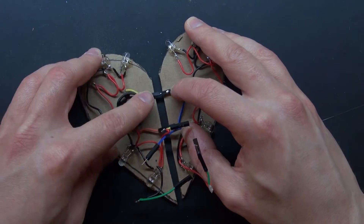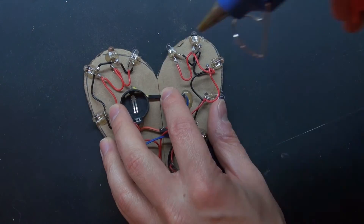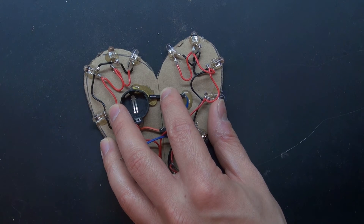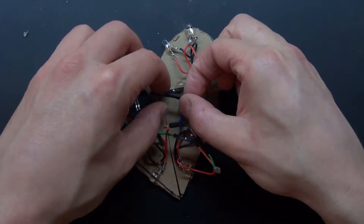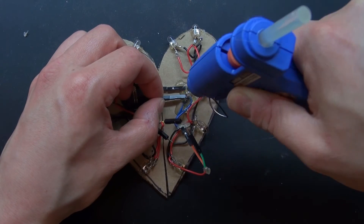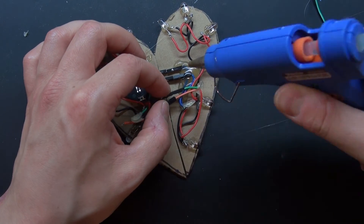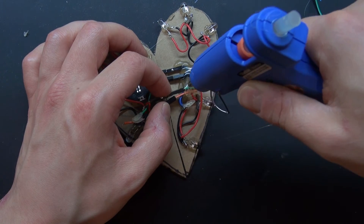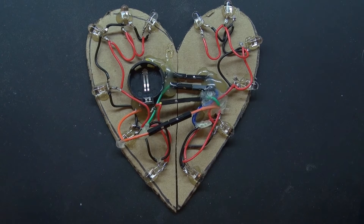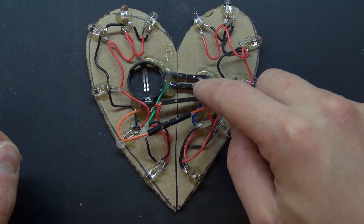Now I've got to fit everything into place so that way I can pull this part apart and it'll work. I'll glue the wires into place so that way they stay more firmly to minimize wear and tear. There you have it — it is now complete. I insulated all those wires and have them glued on firmly.